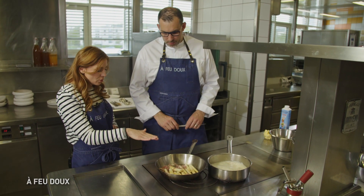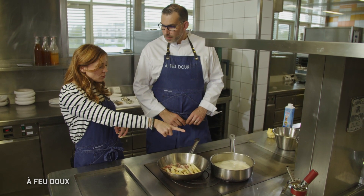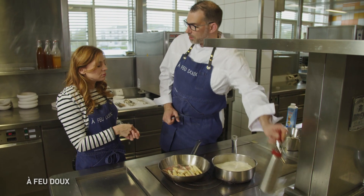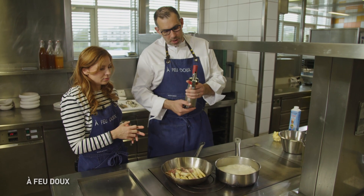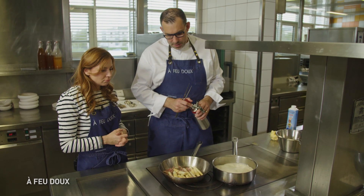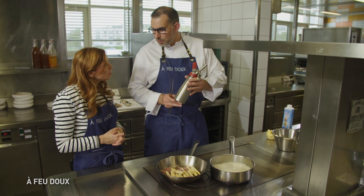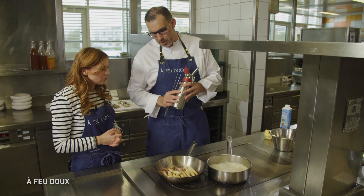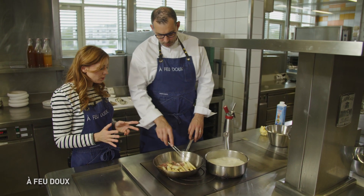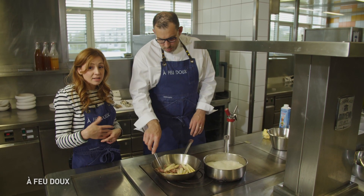Donc là, on termine la cuisson de l'asperge dans son intégralité, en deux cuissons. Ensuite, on va juste mixer, mettre le miso. Une fois que ce sera bien mixé, bien lisse, on le met au siphon — le siphon chantilly comme on a à la maison, tout simplement. Une cartouche de gaz, et ça fonctionne. On peut le laisser à température ambiante, rien ne sert de le chauffer car les siphons à la maison ne sont pas conçus pour aller au chaud. C'est une recette très rapide et très facile à faire à la maison.